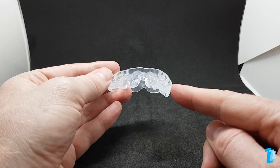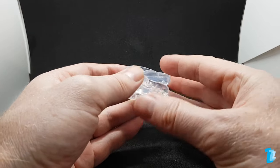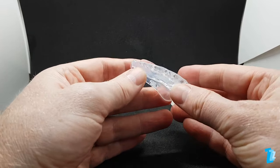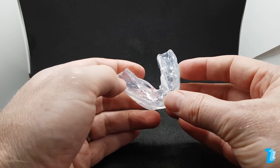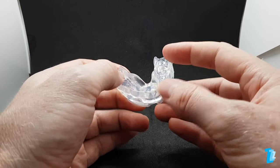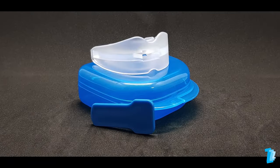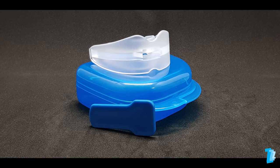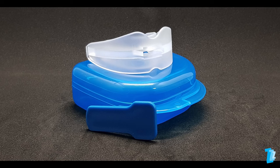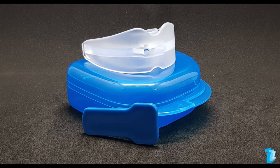However, we cannot be certain what material this device is made from and how safe it is to use in the long term. Some listings say it's silicone and others say it's a food grade EVA material. For any oral appliance, we recommend you always look for a legitimate CE marking in Europe or FDA clearance in the USA. To find the cause of your snoring and which product would be appropriate for you, visit our website britishsnoring.co.uk and take the interactive snore tests.